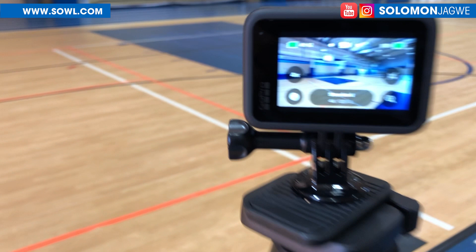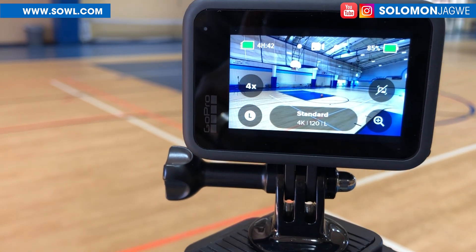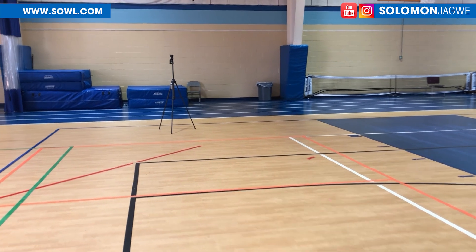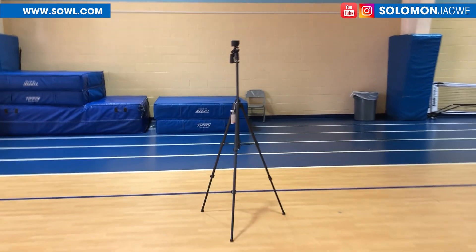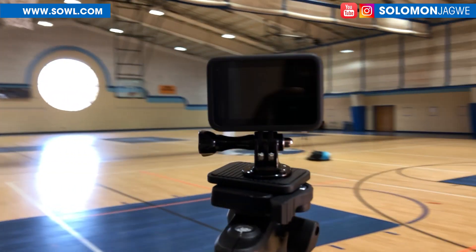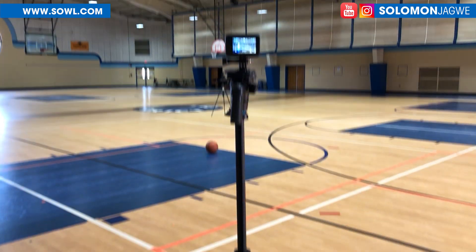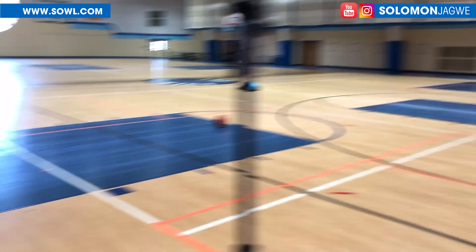I've already set up my GoPro series here. You can see 4K at 120 frames per second, linear. So this is one of the GoPros here, and another one is right over here. Let me walk real quick to get it — this is another one.